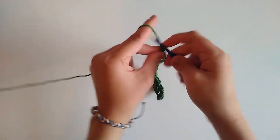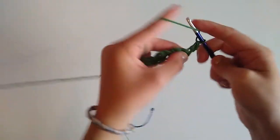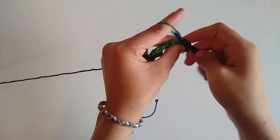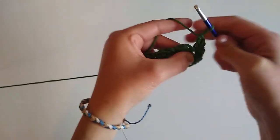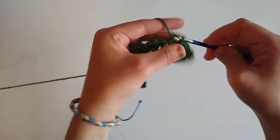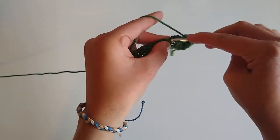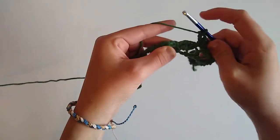To begin row two, we're going to chain one and turn. Into this very first stitch we're going to work a half double crochet and a double crochet, then skip two stitches and work a single crochet, a half double crochet, and a double crochet all into that third stitch. We're going to do that same thing all the way across until we have two stitches remaining.